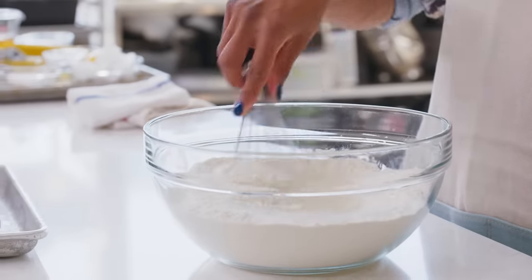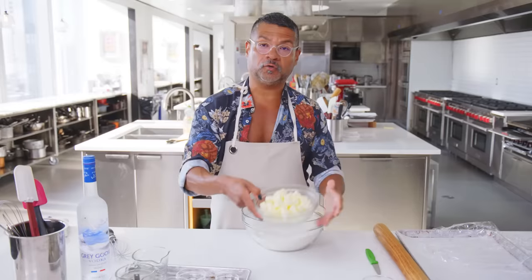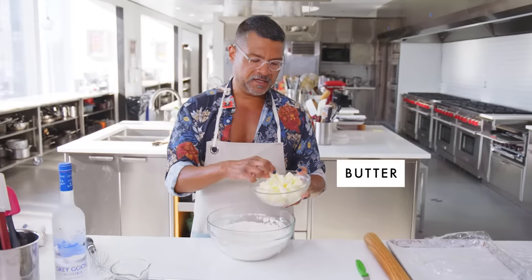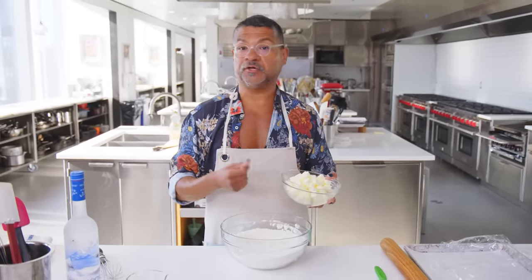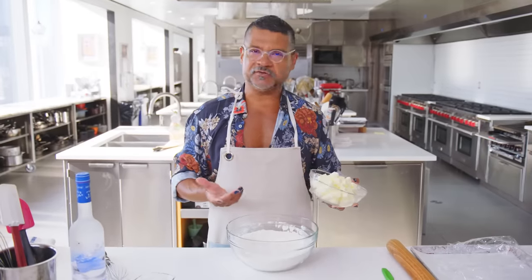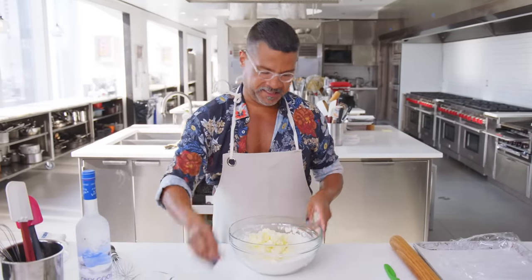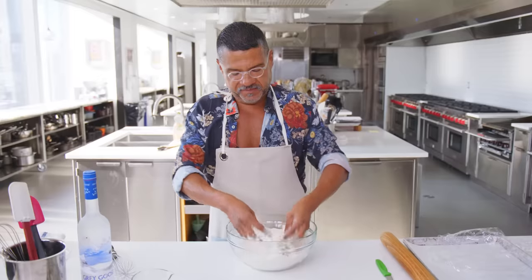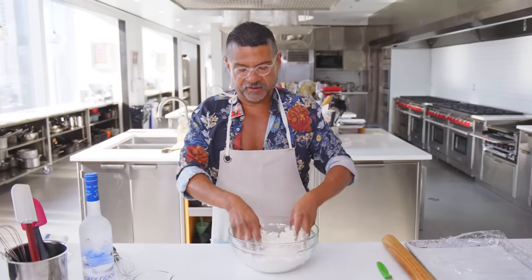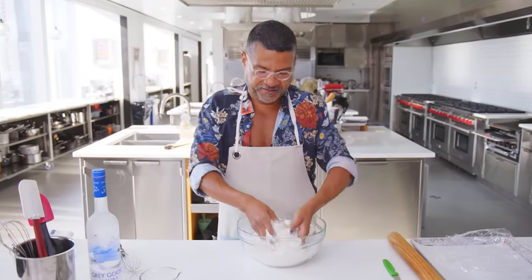People don't really understand this — crusts actually have flavor. They should have flavor. This is cold cubed butter. You can do this in a food processor, or by hand, or you can use a pastry cutter. I like to do it by hand, just because it's kind of fun. This particular technique is called frissage. Basically, we're just gonna smear the butter into the flour and create nice flaky layers.